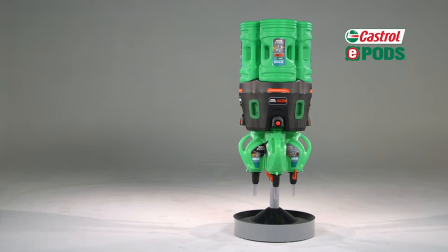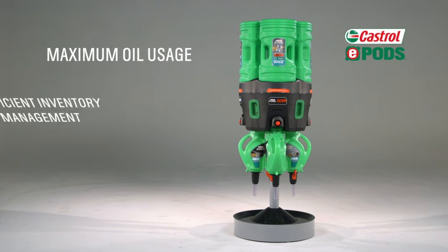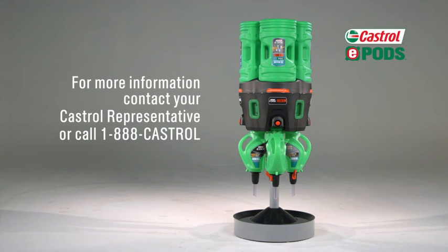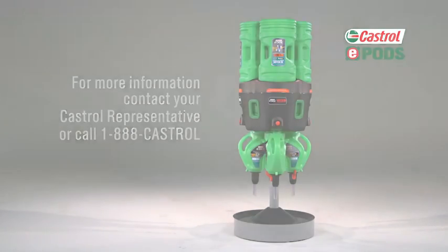Now that you know how to properly use Castrol ePods, enjoy the many benefits of Castrol's newest innovation. For more information, contact your Castrol representative or call 1-888-CASTROL. Thank you.